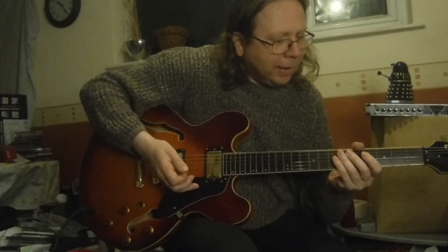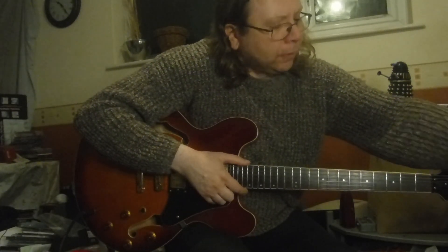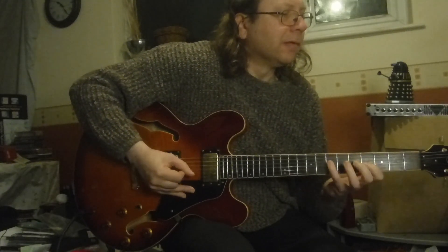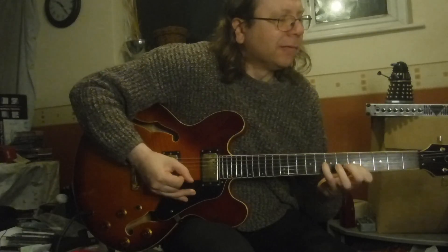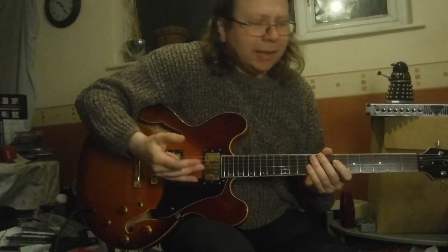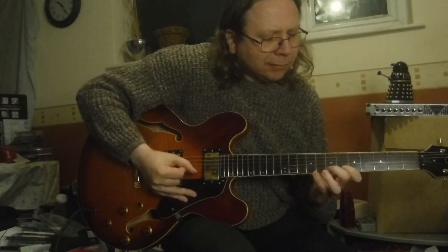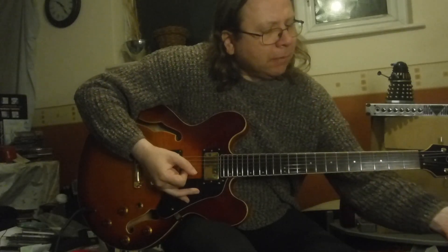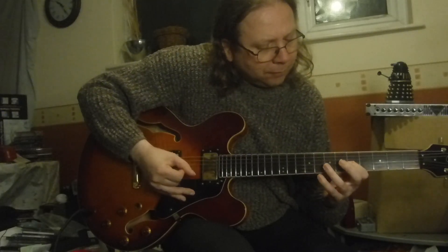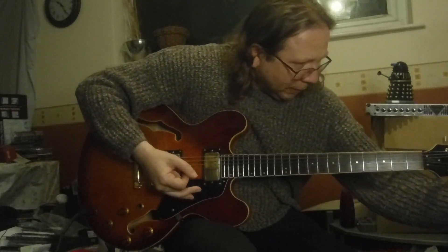Yeah. Now I've got the sweep filter on — I'll take that off. I don't know if that's actually going to make a lot of difference. It sort of deadens it a little bit more. Compared with no pedal at all, and then putting that sweep filter in.